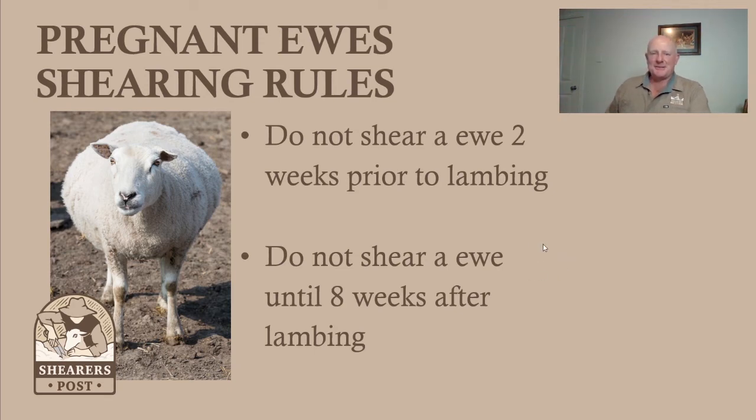Pregnant ewes shearing rules. As I get older, I like to shear sheep that are easy shearing. There are some tougher shearing ones out there, but sometimes they're only tough because we're shearing them at the wrong time of the year. So this ewe here, she'd be a nice shearing ewe. She's off shears now, and you can see she's heavily pregnant — the one in the picture.